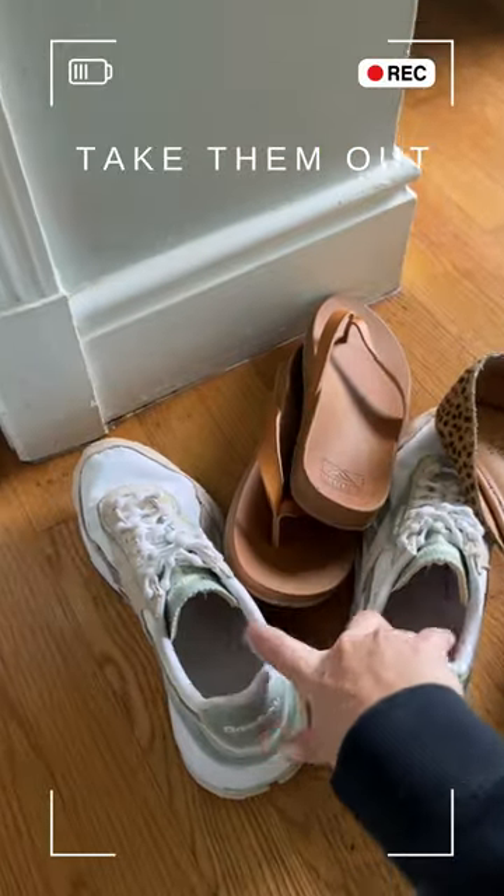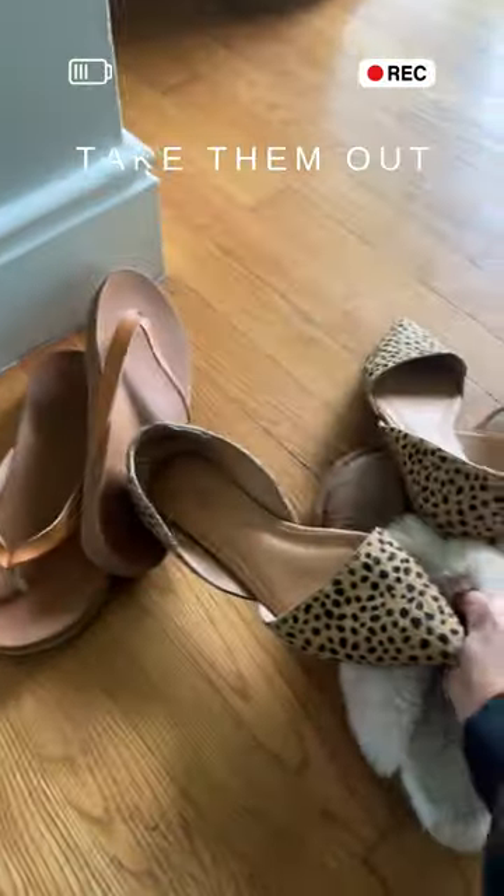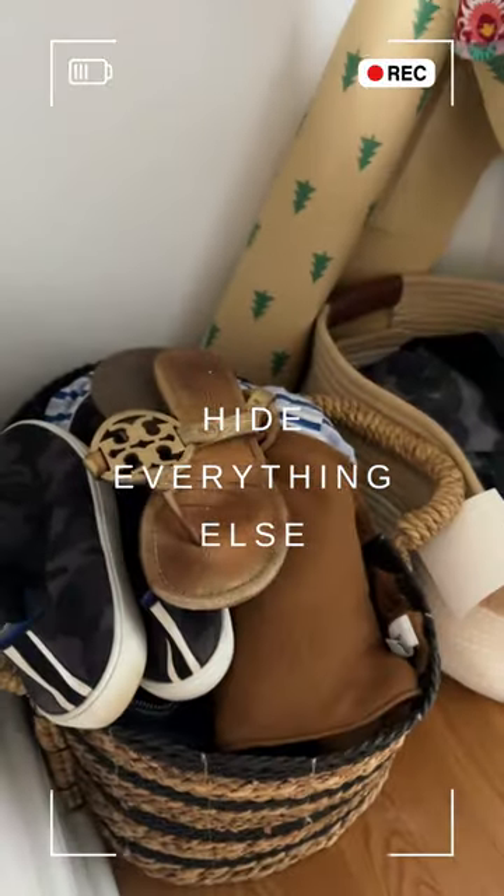Only put back the ones that you use every day that get a lot of wear and tear. Whatever you're not sure about, hide away for a little while, see if you go back to them. If you don't, they're good to go.